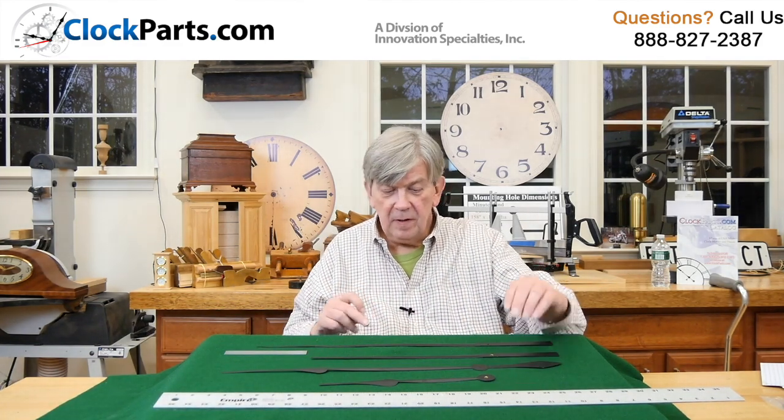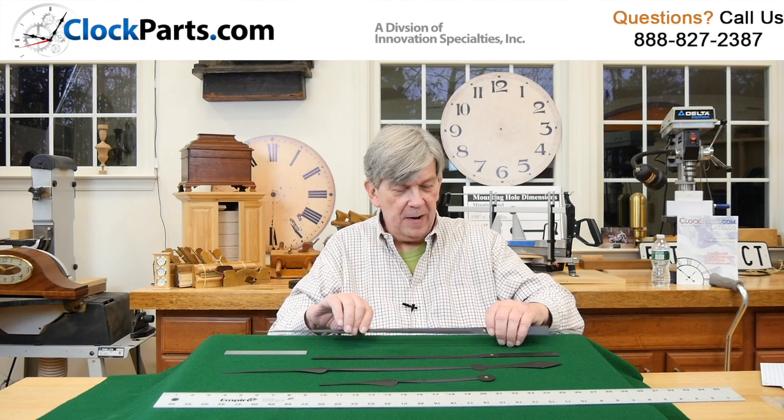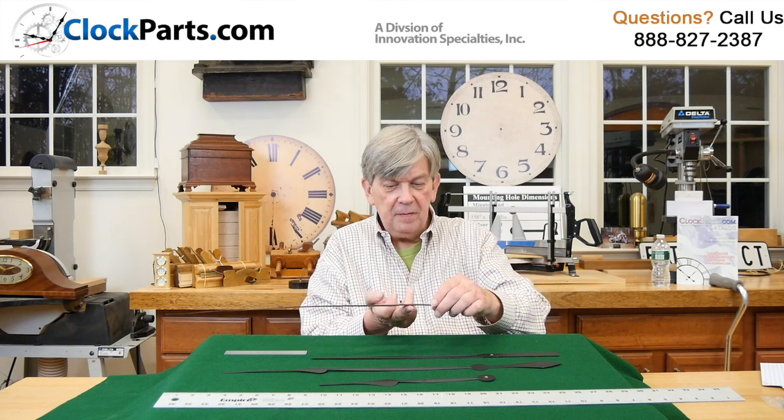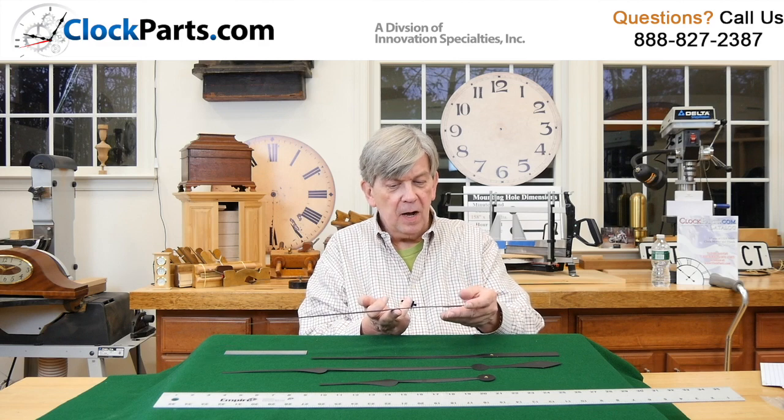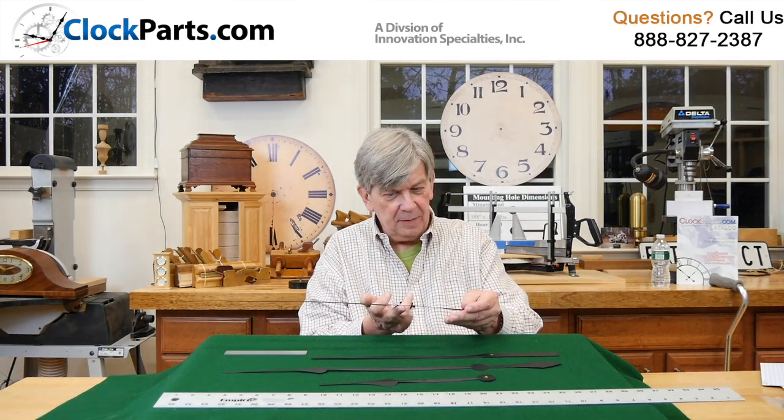For example, we were able to make this one not balance, and if you see putting it right on the hole — boom, it's down. Adjusting your finger left or right is not a good idea. You want to have it pretty much dead center.